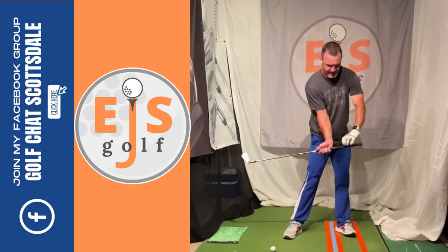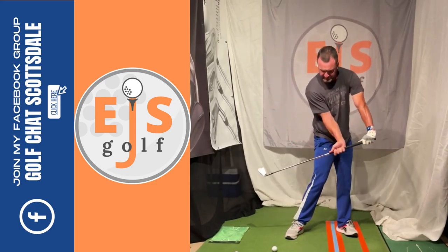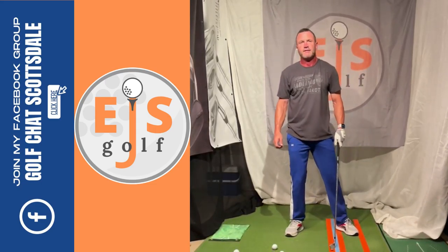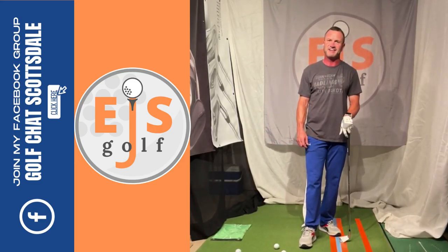Swing to the top. This is the drill — I want you to come through and drive the butt of this club into the door, hitting the door. Boom, like that. So we go to the top, here. That is my door drill to fix your impact conditions and get you some shaft lean.